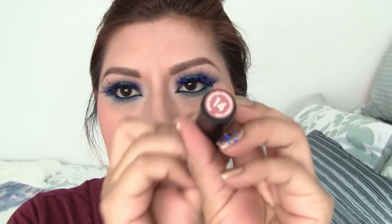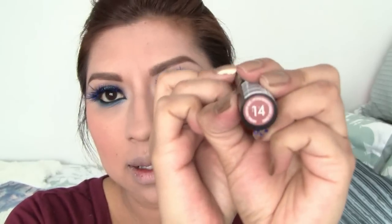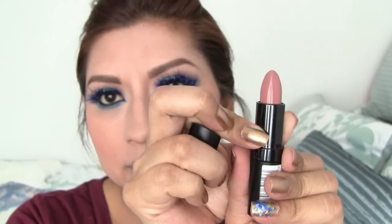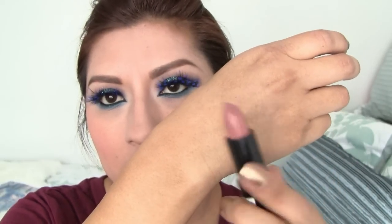Next, I'm taking this Rimmel by Kate Moss lipstick in number 14. The color looks more like pink — it's a nude with pink undertone lipstick. Just add it all over your lips.